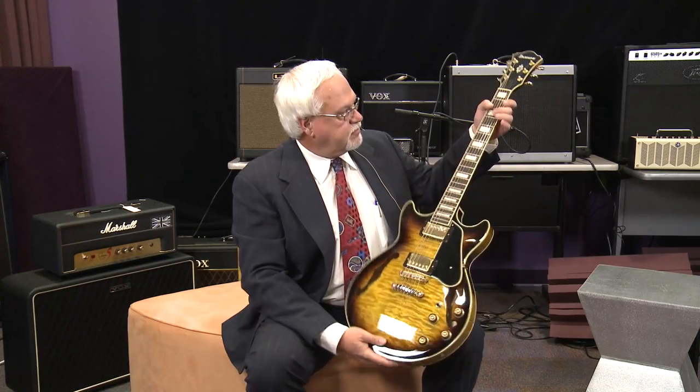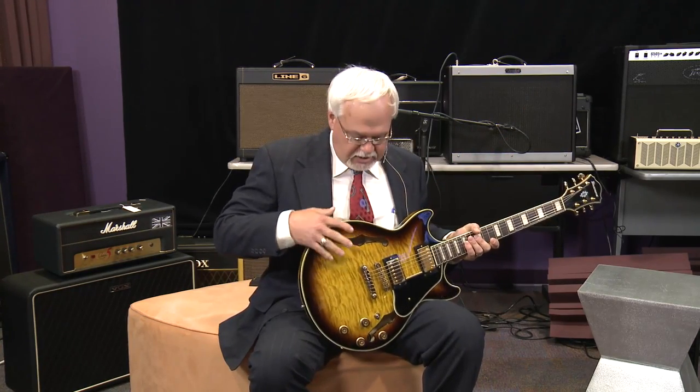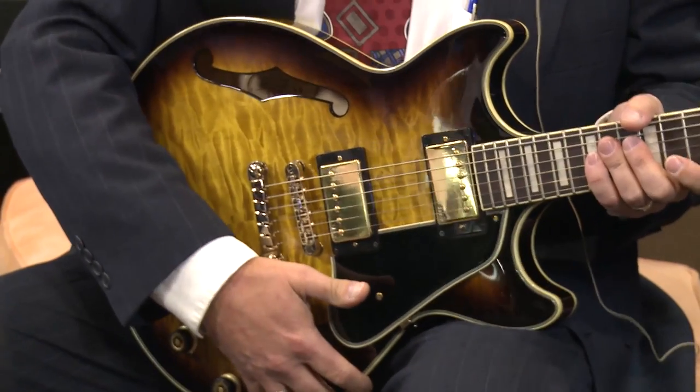The block inlay, the gold tuners — it's a great sounding guitar. It's a little bit smaller than the traditional semi-hollow, so it fits on your body a little bit better.